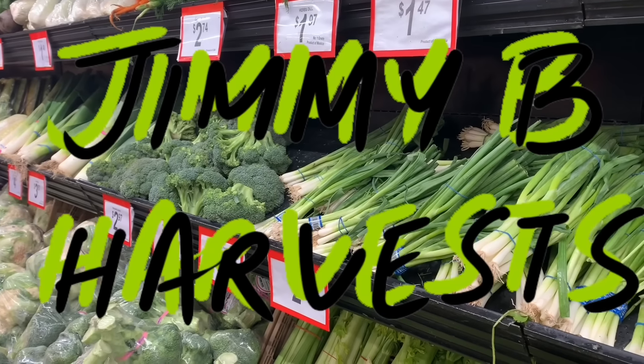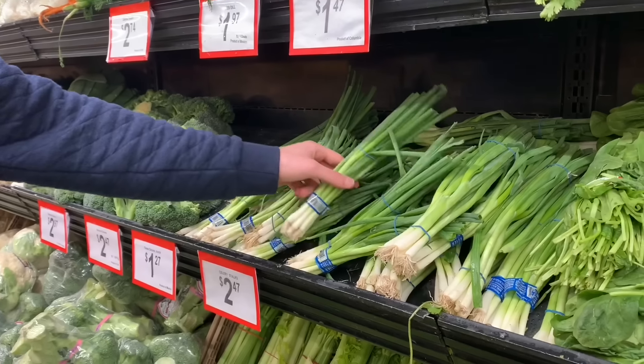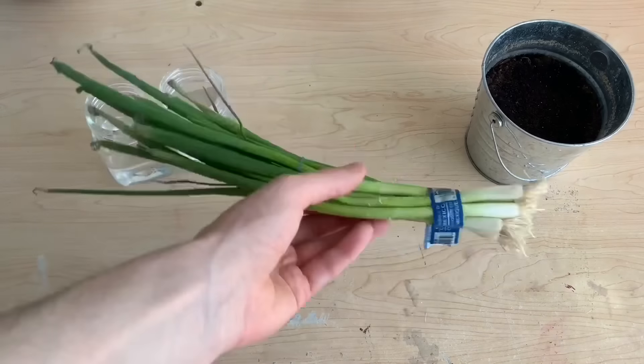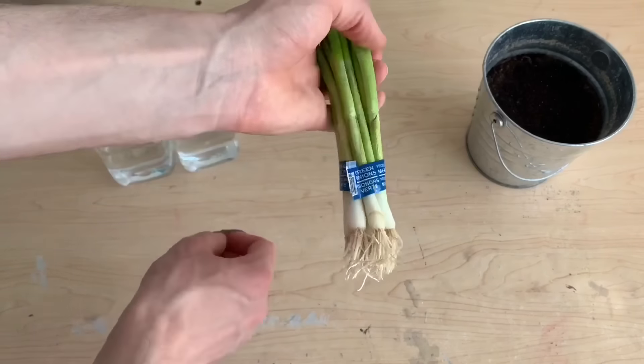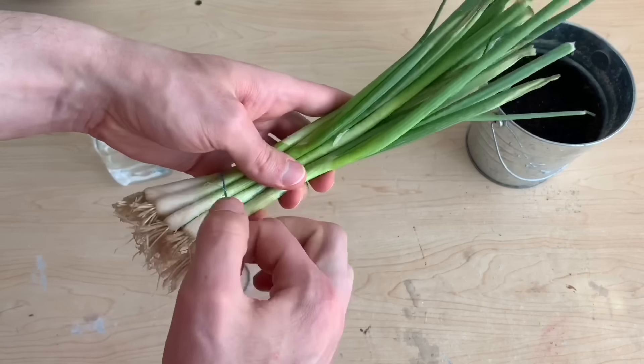Hi everyone and welcome to the channel. In this video I'll be regrowing green onions which I purchased at a grocery store. To regrow these plants we will need full onions — the green leaves at the top cannot regrow. Instead, it is that white bulb section at the bottom which has roots coming from it already that we can regrow.